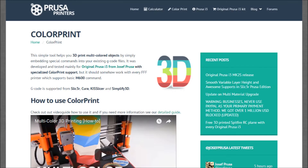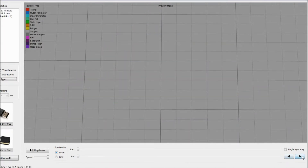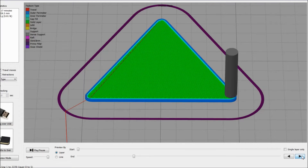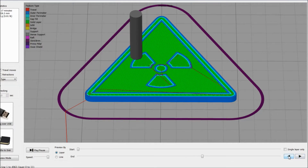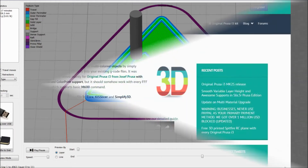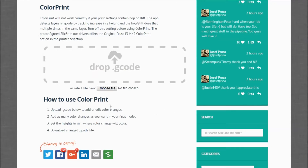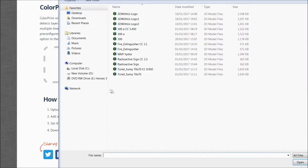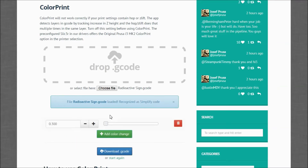The Prusa research team went further and developed a very handy tool that helps to apply color change to existing G-code files. You need to count the layers and select when exactly you want to change the color. In our case, we do it as soon as the base is done and the animation starts. This application reads the existing G-code and then we can manually adjust it.